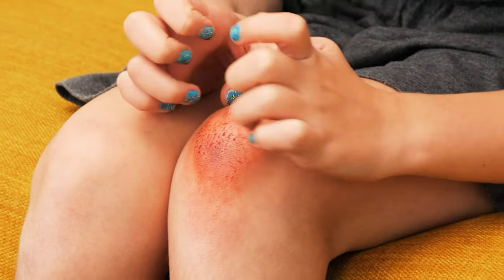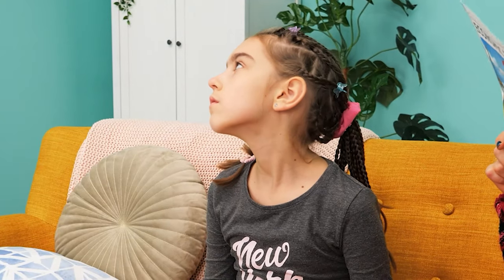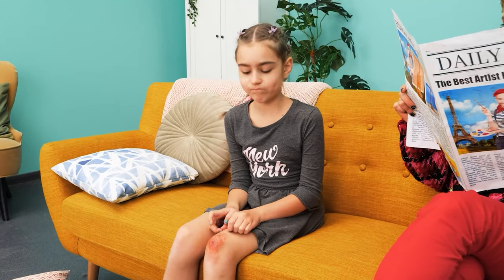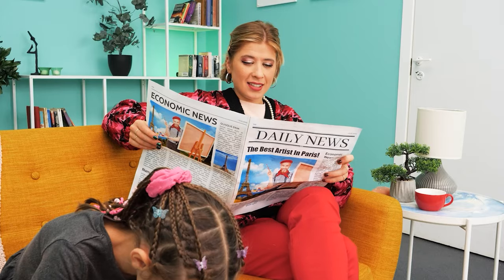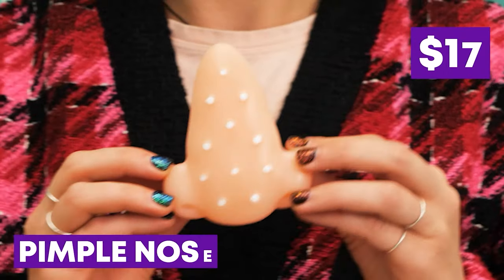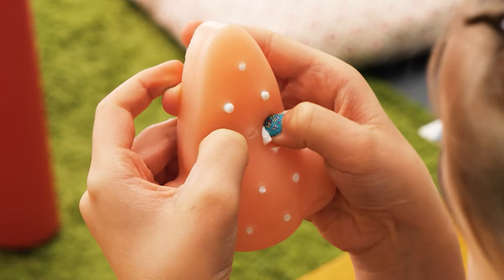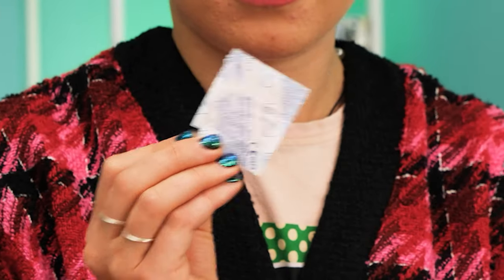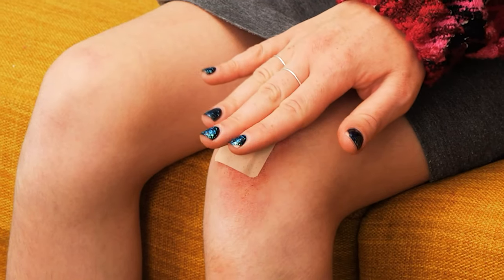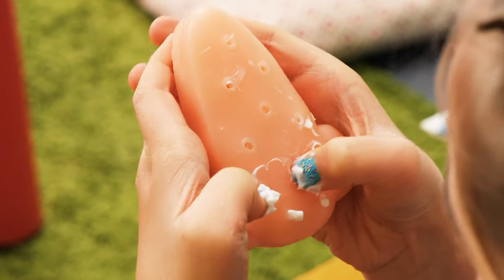Itchy! Stop — don't scratch it! Let's use a pimple popper! Sweetie, try this! Yeah, pop it! And meanwhile, let's protect that wound. All done! This is awesome!